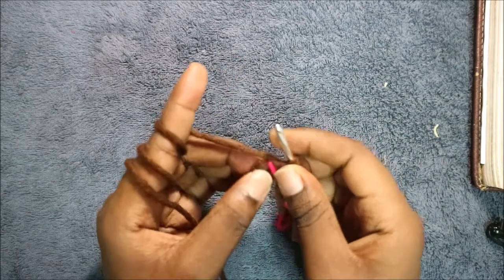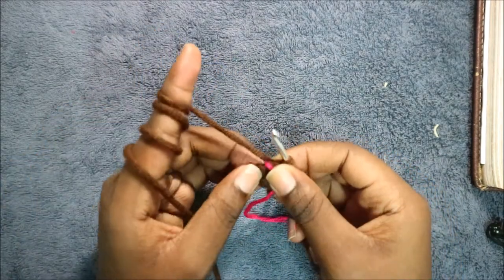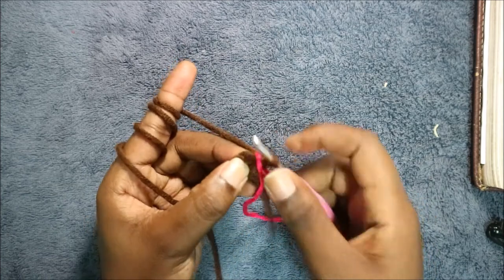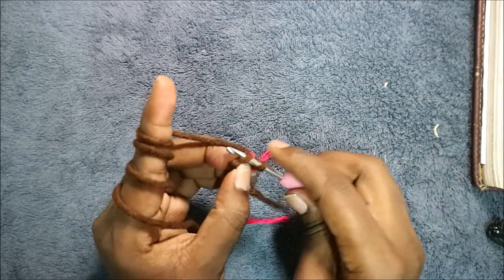For the horns, we're going to start with the magic ring and six single crochets into the magic ring. Then in the second row we're going to increase in every stitch around for a total of 12 stitches.